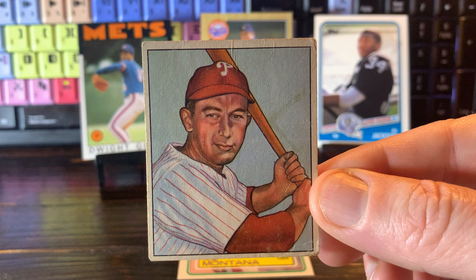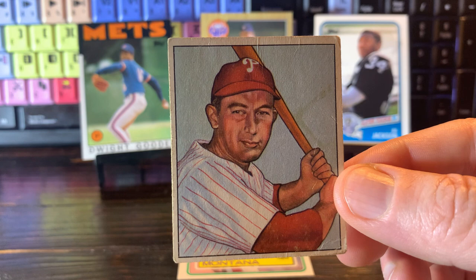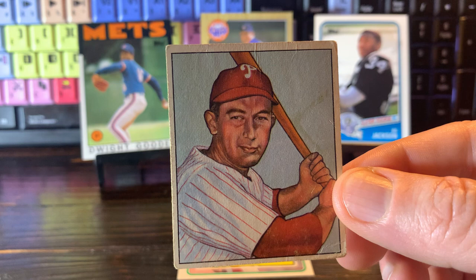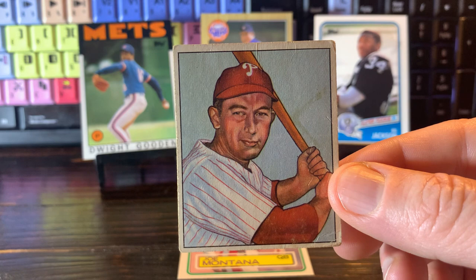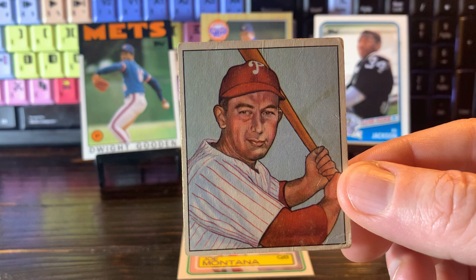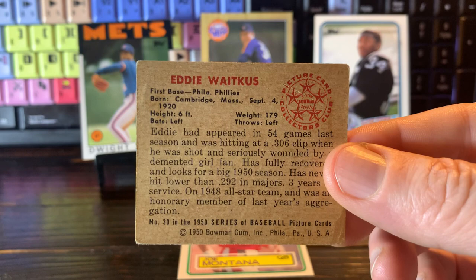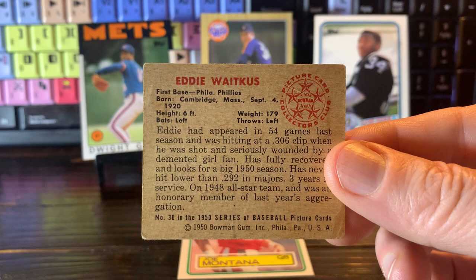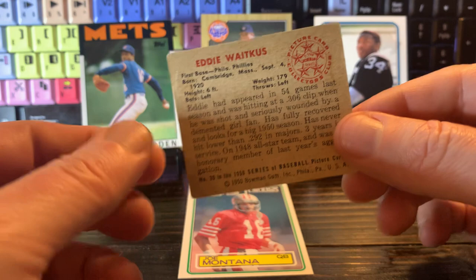Now, if that is a story that sounds familiar to you, it should. It is very reminiscent of the Bernard Malamud book The Natural, which was turned into a movie in the 80s starring Robert Redford — an incredible movie, an incredible story. In that story, Robert Redford's character gets shot by a woman in his hotel and misses a good stretch of his career, has to come back later on to recover his career and becomes The Natural — it's that home run with the sparks flying and everything. Could you imagine reading this card if you were a kid, this breaking news? That your favorite player, Eddie Waitkus, was hitting .306 and got cut down by a crazed fan. That is the 1950 Bowman Eddie Waitkus blurb.